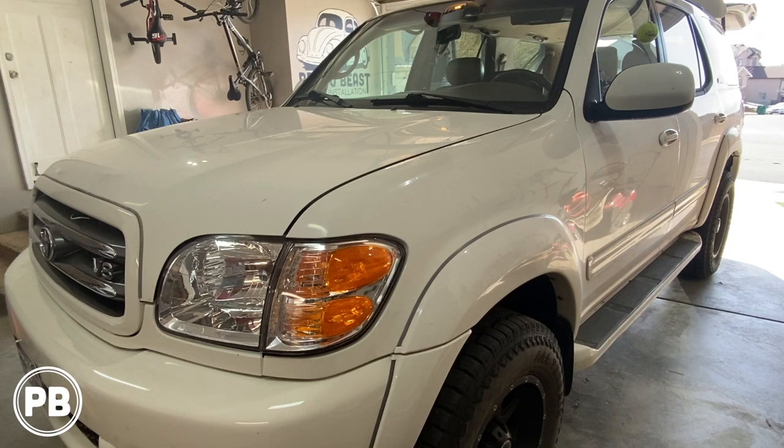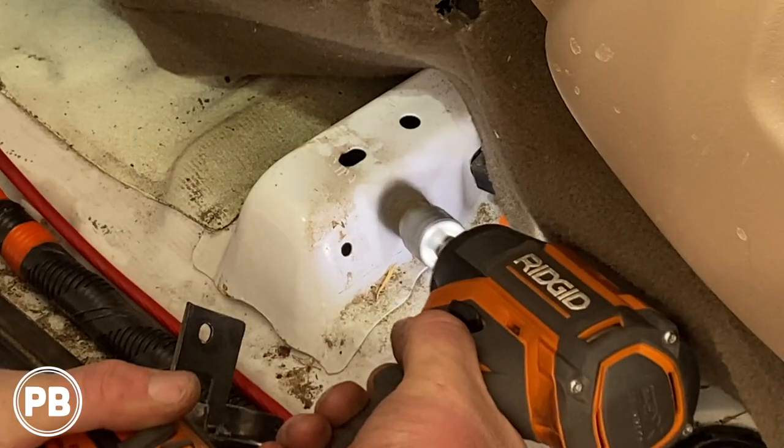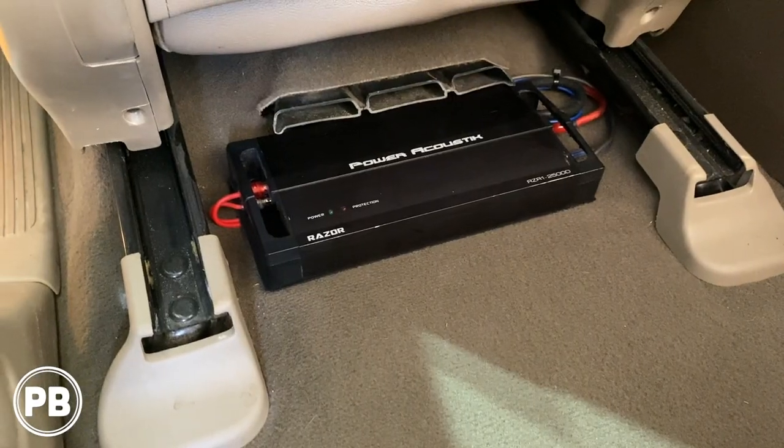Hey guys, Chris from ProvoBeast Audio Installation, and in today's video we're going to be installing an amp and sub in this 2003 Toyota Sequoia. We're going to be showing you how to install this amp and sub to an existing aftermarket radio. Let's get started.